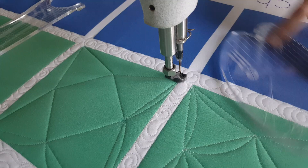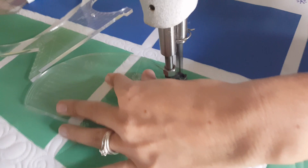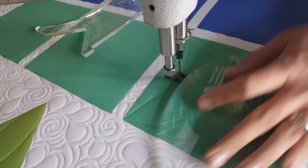When I get back to that point where I started, I'm going to repeat that process, now stitching along the inside point to point around those marked or stitched-out points.